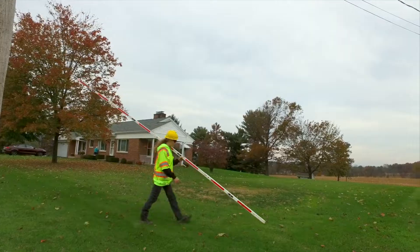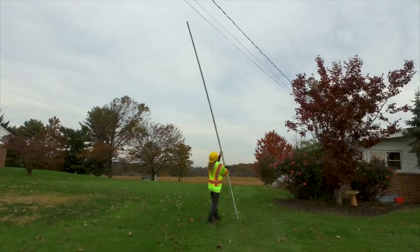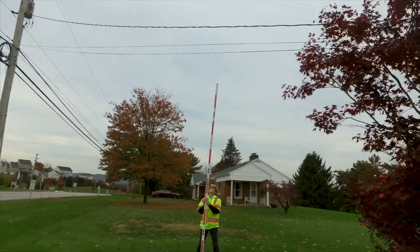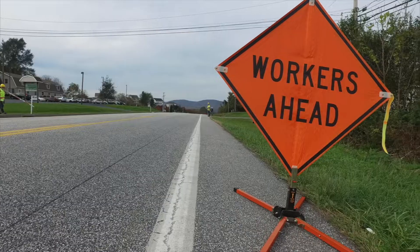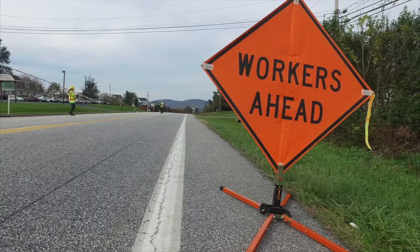At midspans, make sure you're holding the stick as straight as possible so that you get the highest level of accuracy in your measurements. Make sure you collapse the top section of the stick if you're too close to neutrals or secondaries. Always use caution when crossing roadways. Thanks for watching.